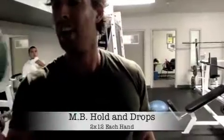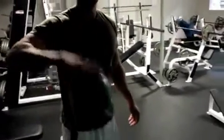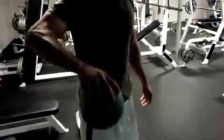Medicine ball — this is only four pounds; you can get up to six or eight pounds. That's great. Just have it in your hand, start off by just holding it, and then eventually you're going to want to open it up and tighten it up.